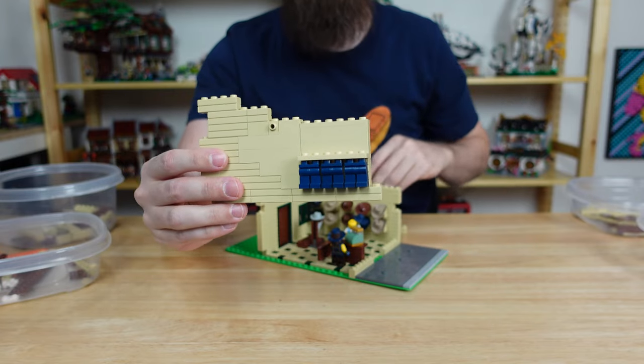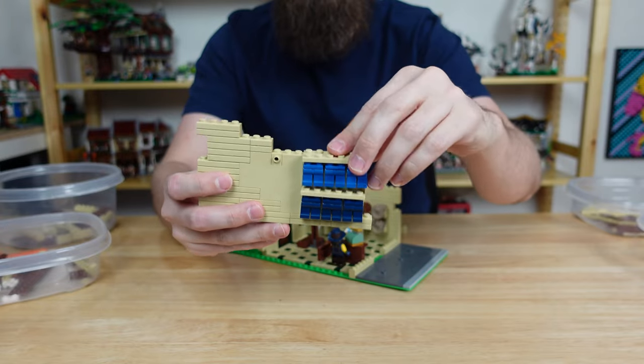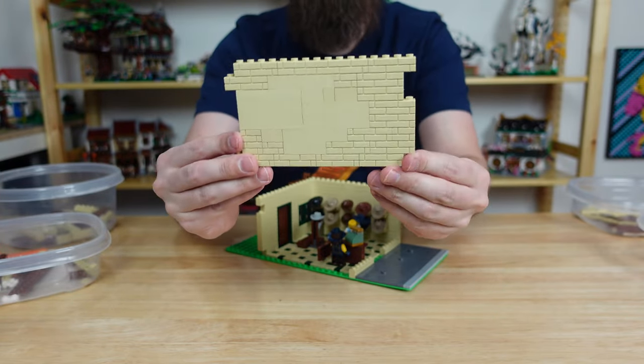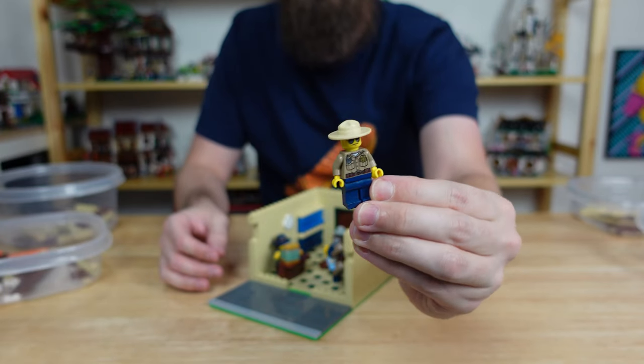On the left wall I thought this store could also sell some blue jeans. I have these just hanging from a plate and as you can see you have your choice between dark blue and regular. I added a clock and repeated that smooth area on the wall from the other side. We can also add this sheriff guy who's looking for a new pair of jeans.